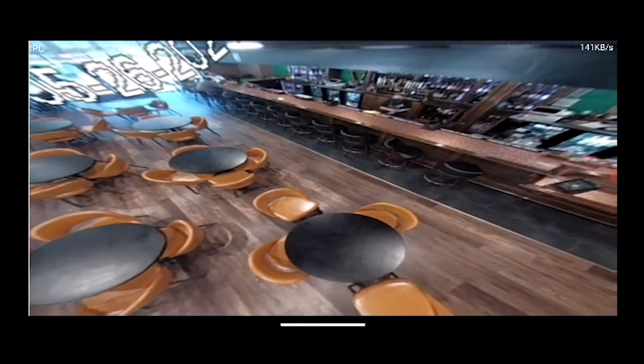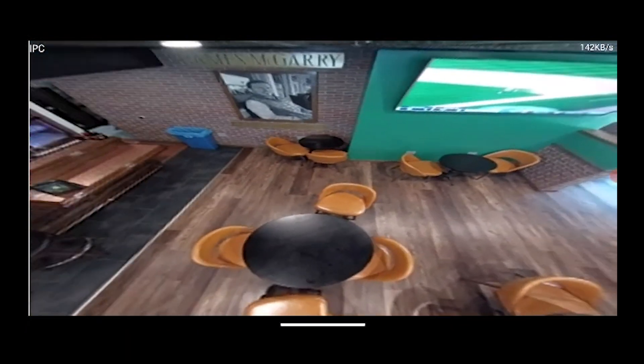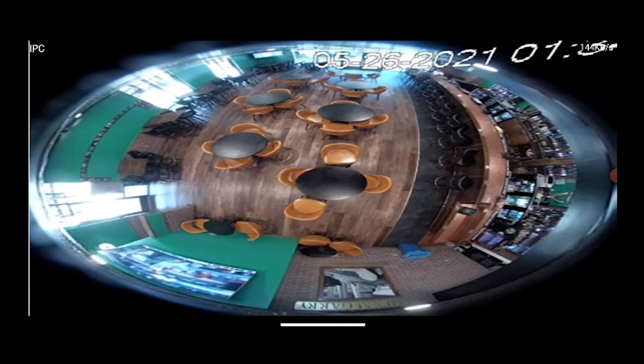As you can see here, it allows you to dive around the image and view anything that's happening in the room. You can do this either during playback or on live view.